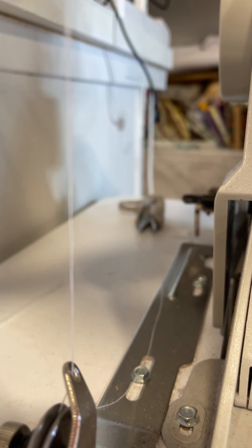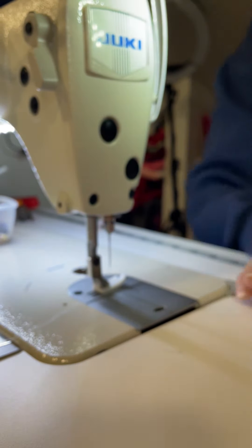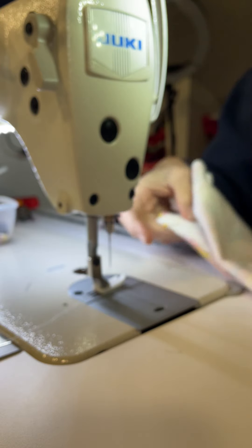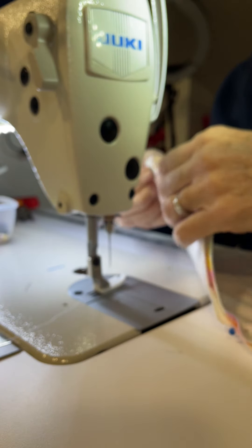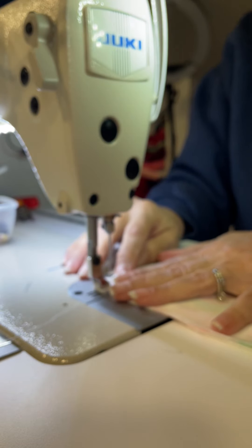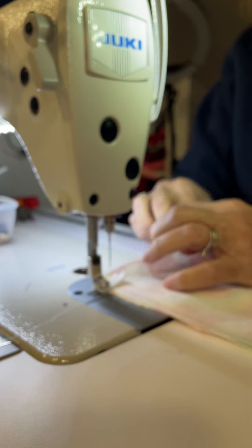I'll just move it back over here. See if you're positioned right. Okay, it is. So I have it pinned already, and it's fleece and minky. Minky kind of moves and shifts and grows, and flannel not so much. So I'm going to start on the flannel side.